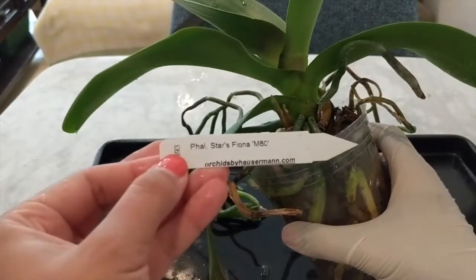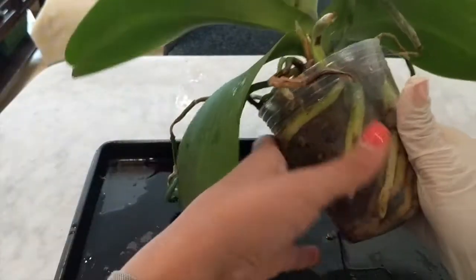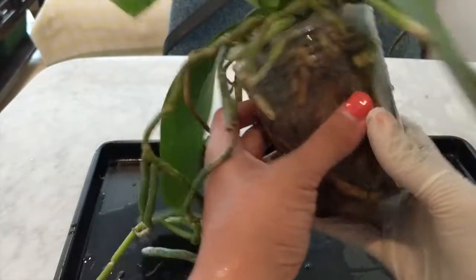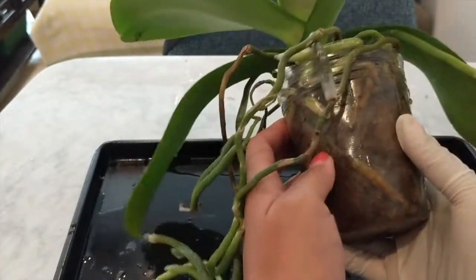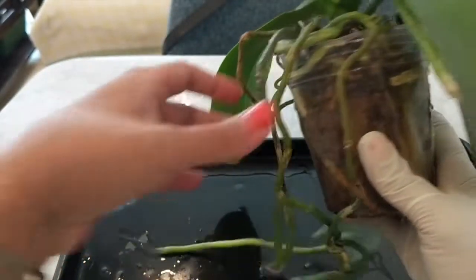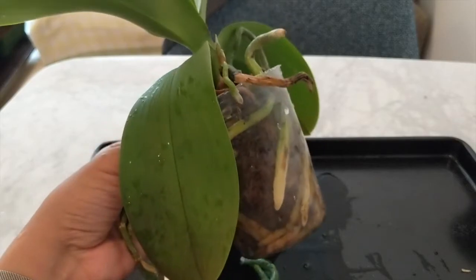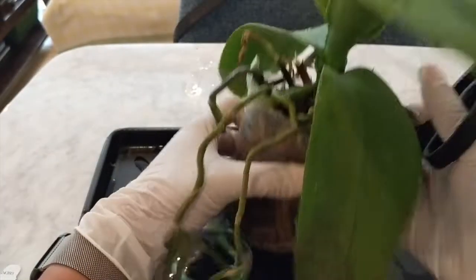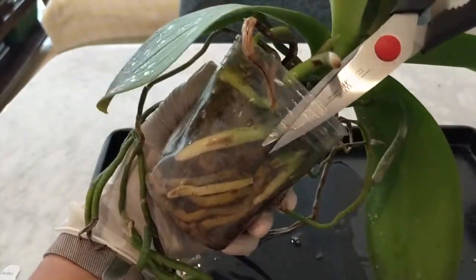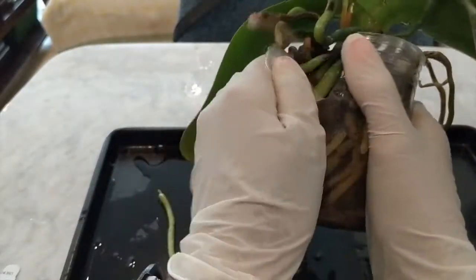This is the Phalaenopsis Stars Fiona M80 — it's a white orchid with white flowers. Wow, the root system is quite massive. I'm going to have to cut this out of the pot. It looks like we do have some dead roots in here, and obviously some aerial roots which I've soaked for a while. It looks like we're working with a very vigorous orchid. It definitely needs a much bigger pot.